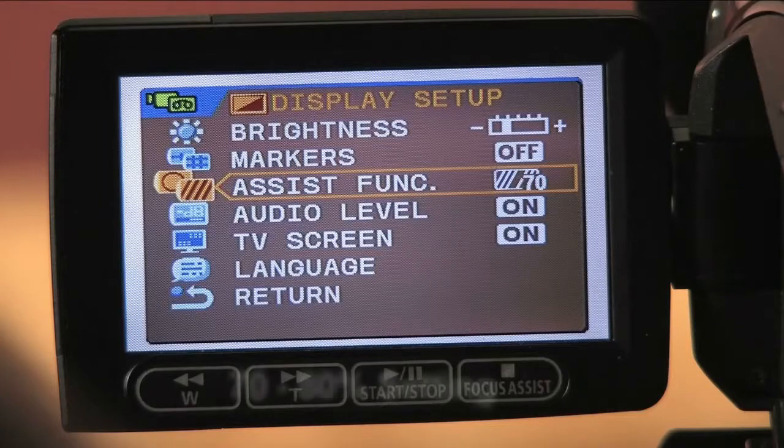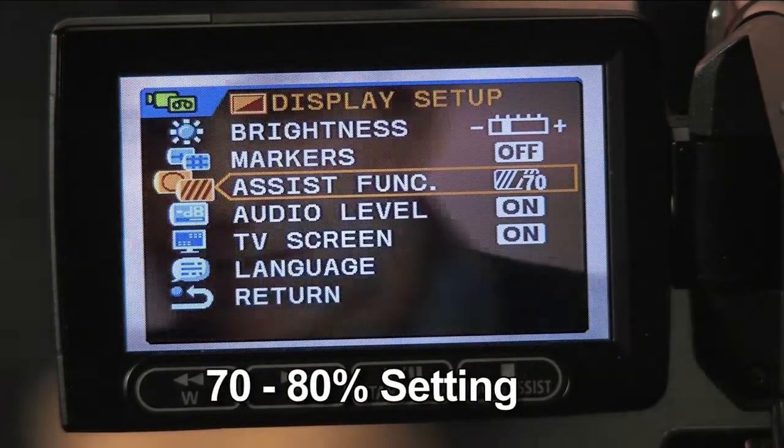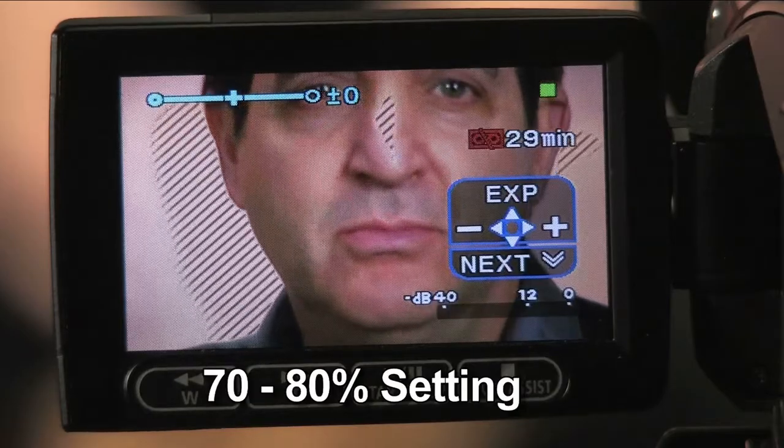The 80% zebra setting is perfect for getting a zebra reading directly from a Caucasian subject's face, since zebras will come out to play when a face is exposed properly. You should see a few zebras on the brighter portion of a subject's face.